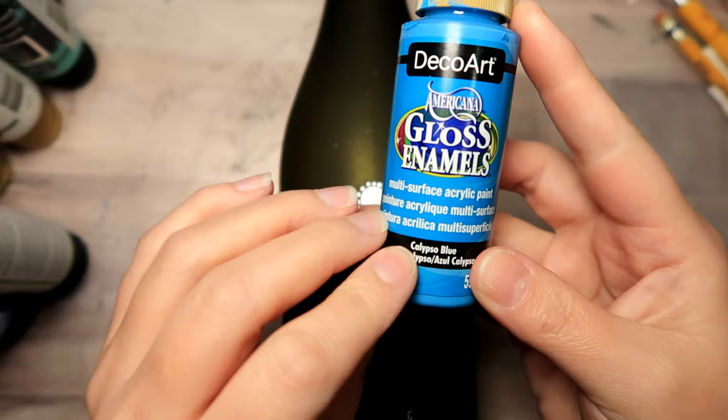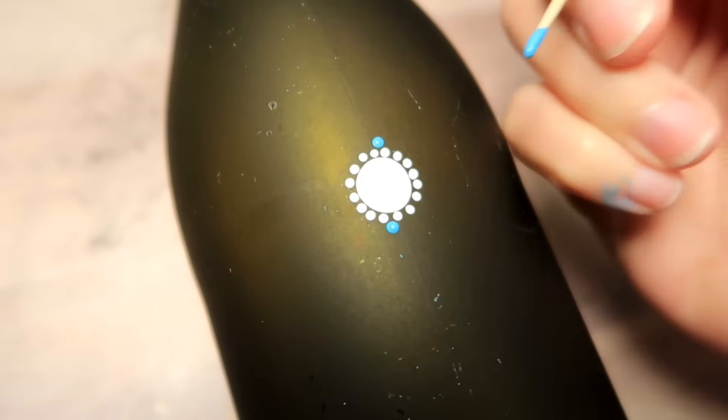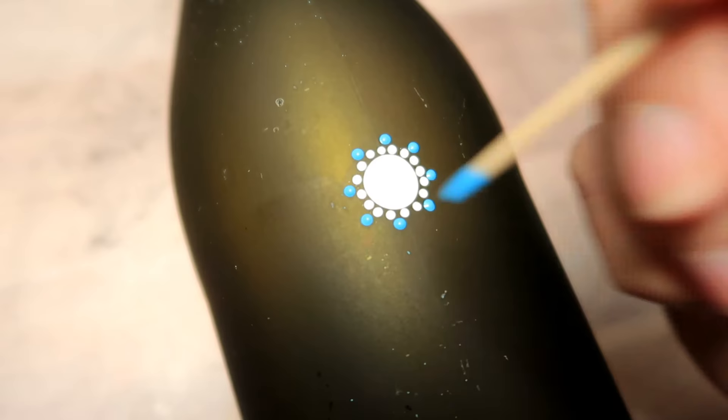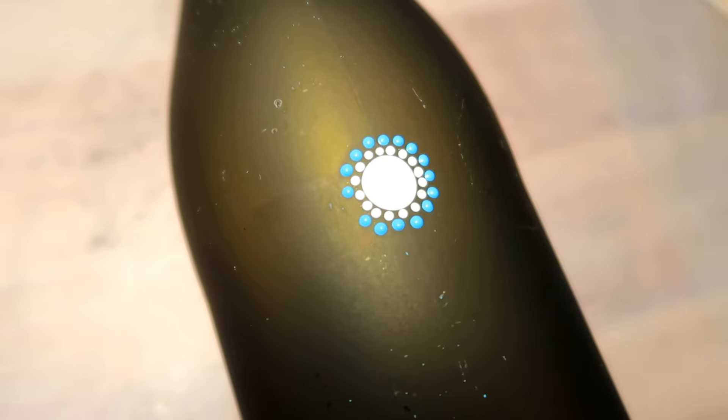Next up you're going to do a row of blue dots. This is called Calypso Blue and you're going to be just offsetting the previous row of dots. So you're going to place one blue dot with the toothpick right in between on the outer edge of two previous dots, and I'm going to do that all the way around. I kind of like to stick with the crisscross idea because it just helps with spacing and keeps things nice and neat and lined up.